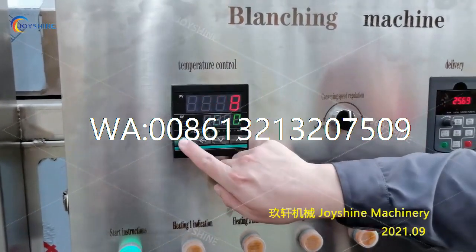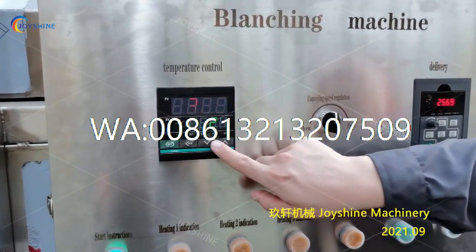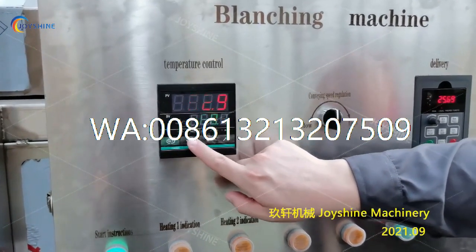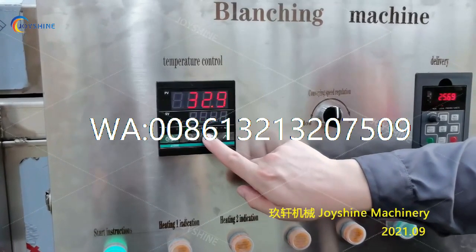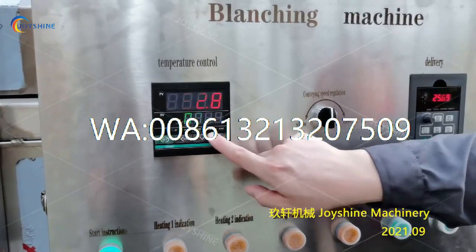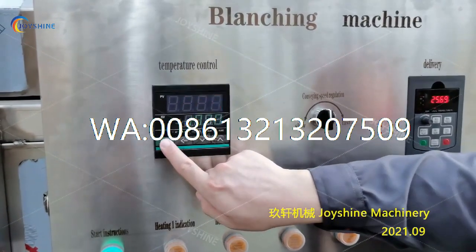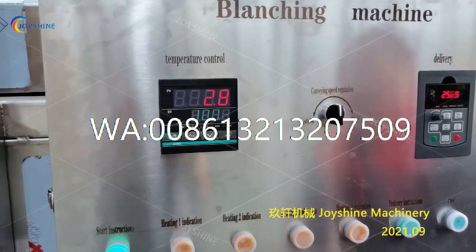First, you need to press the set button and move to the next digit and make it zero. Move to the next digit, make it zero. The last digit for 100 is one. So make it one and press set. And this is 100 degrees.